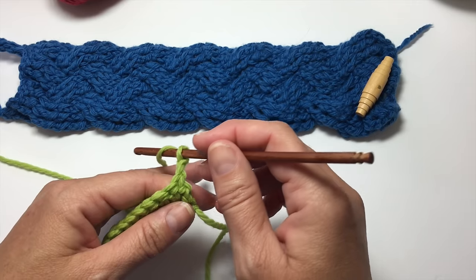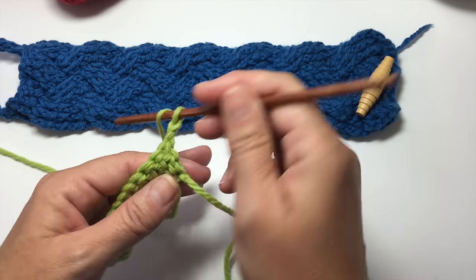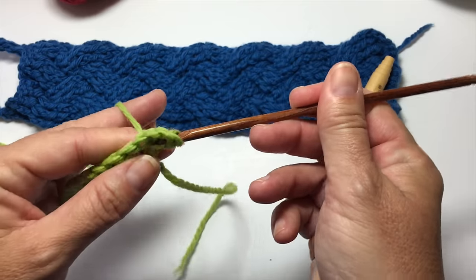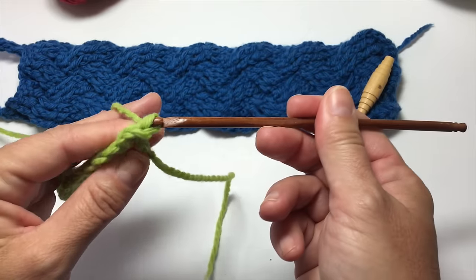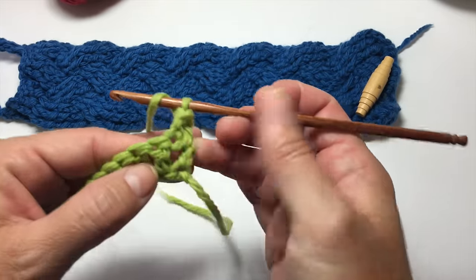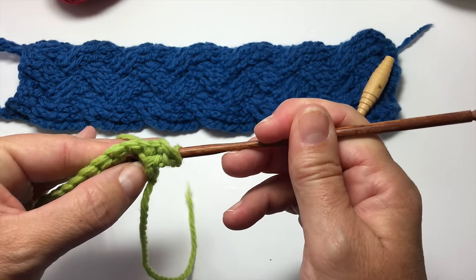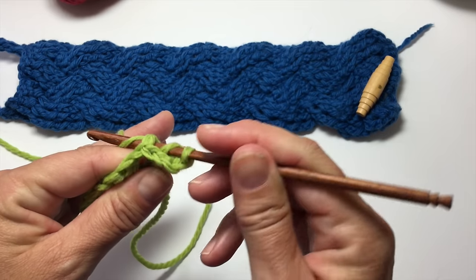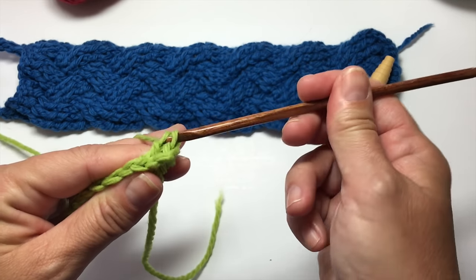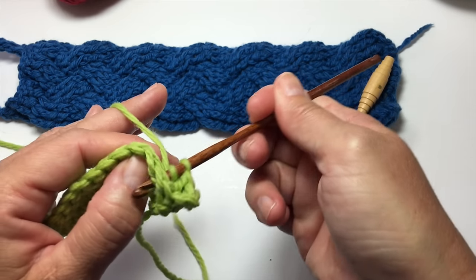The next row is to back post double crochet across. Yarn over your hook, wrap your hook around the first stitch, yarn over pull through two, yarn over pull through two. Then yarn over, insert your hook from back to front and then around the post, back to the back, yarn over pull up a loop, yarn over pull through two, yarn over pull through two. I'm going to do that really slowly all the way across the row.